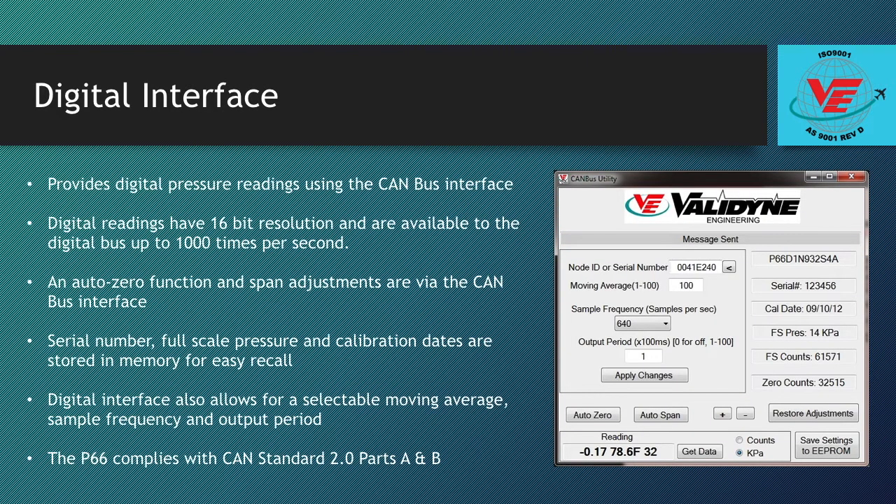The P66 provides digital pressure readings using a CAN bus interface. The digital readings have 16-bit resolution and are available to the digital bus up to 1,000 times per second. In addition, an auto zero function and span adjustments are available via the CAN bus interface. No external adjustments are required.